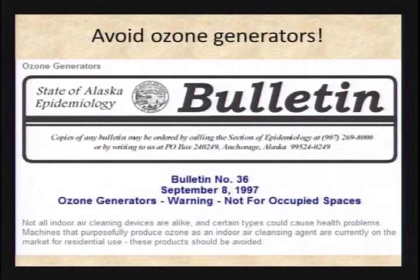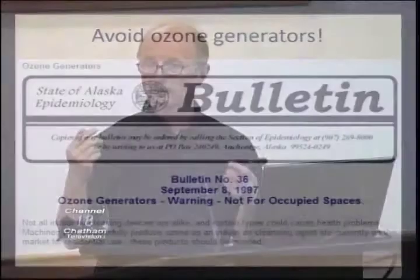Ozone is three oxygen molecules stuck together — O3. Normal oxygen is O2, two oxygen molecules, nicely bonded, very stable, very healthy. That third oxygen molecule is what we call a free radical, and we all know free radicals are really bad for you. Ozone generators are free radical generators because they generate O3. That third oxygen is going to let go, look to bond to something else — your lungs, your carpet, the wood — and start breaking all of those things down into new compounds.